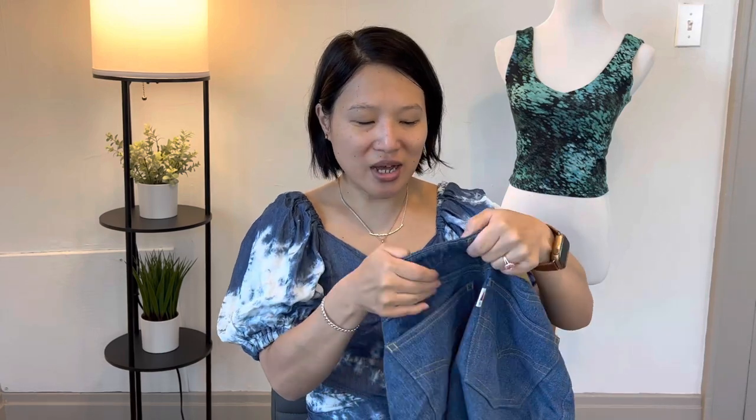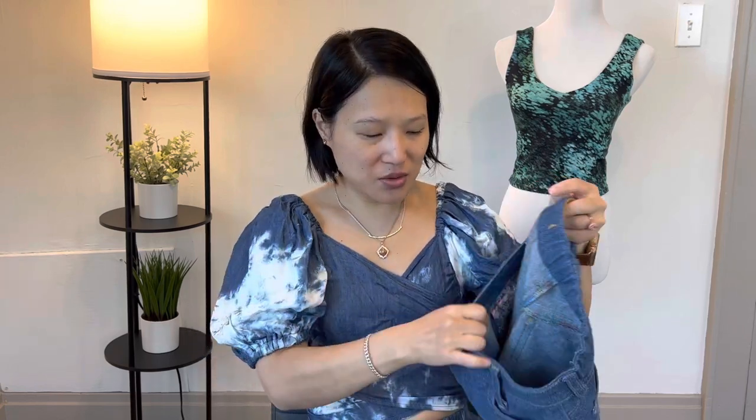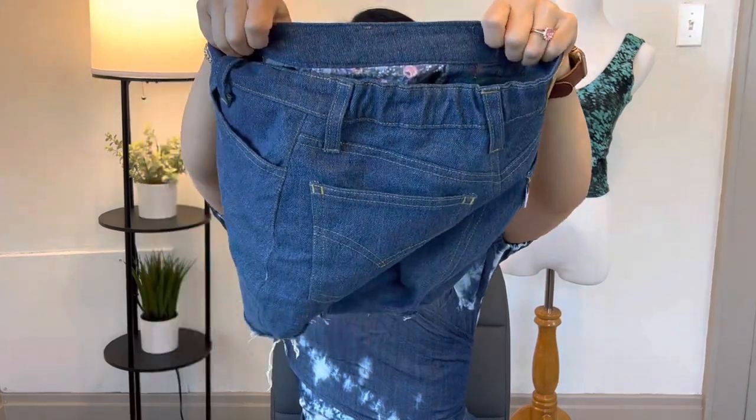For both patterns, I also did an alternate waistband construction. There's a tutorial on the Closetcore blog — I believe for their Ginger jeans — describing a different method: instead of stitching the top part of the waistband first and folding the inside under, you apply the waistband seams to the bottom first, then fold the seam allowances under on the tops of the waistband and top stitch it down. I'll link the tutorial in the description box.